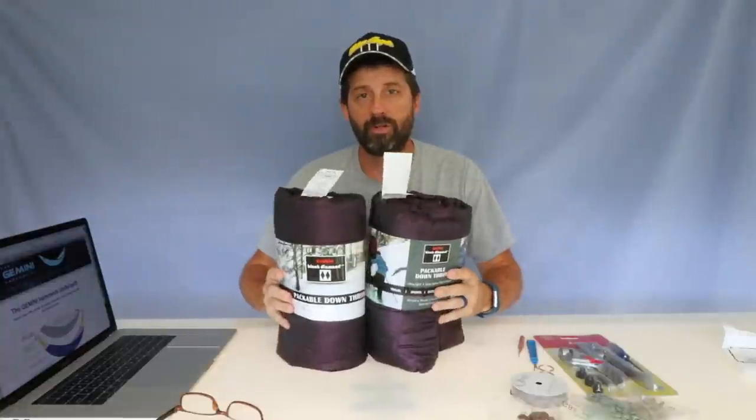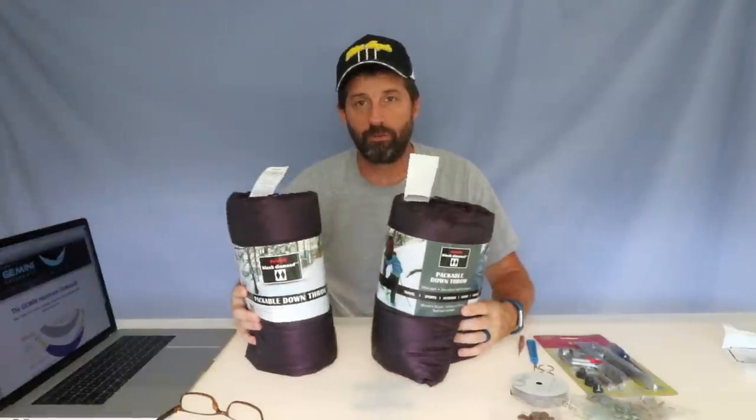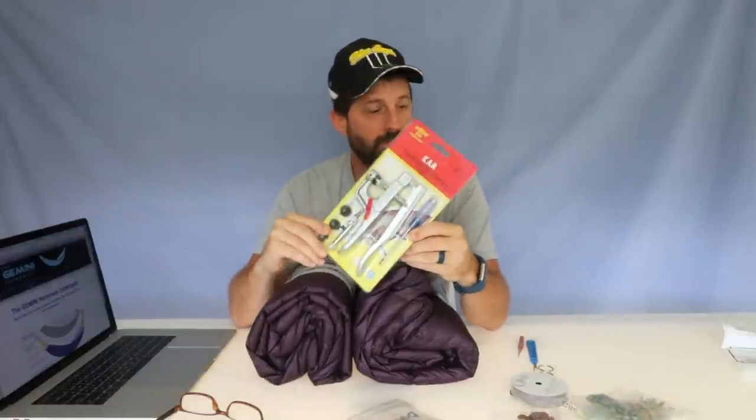The materials you need are pretty minimal. First, you need two down throws — these come from Costco, they're Double Black Diamond brand, and their qualities make them ideal for this project. They're packable, very light, and compress down well. You also need some shock cord. The forum originally said to use 1/16-inch shock cord, but they revised it to recommend 1/32-inch, which has been confirmed as ideal. And you'll need some grosgrain ribbon — they recommend half-inch, but 5/8-inch is what I could find.